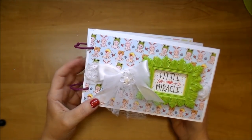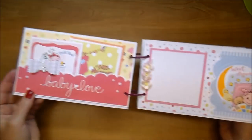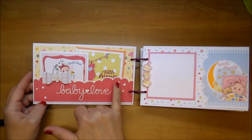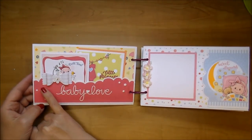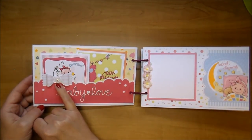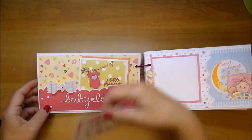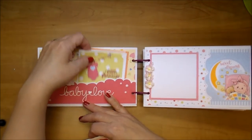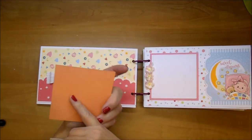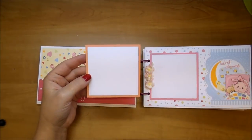Most of these I just cut by hand because they were just a rectangle shape. Here's the first page - I designed a pocket for the page. It says Baby Love. I added some Crystal Nuvo drops in white and a cute little bow with one of those rhinestone embellishments from Wild Orchid Crafts. This pocket will hold little journaling cards and small photos. Here's a photo mat - this is three and a half by three and a half, and the white mat is three and a quarter square, so a three-by-three photo will fit perfectly.